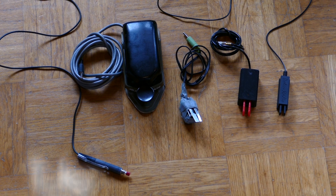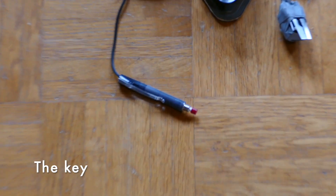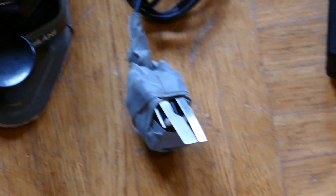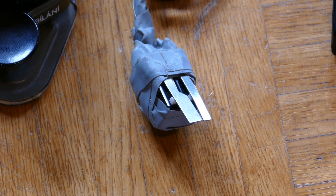Next item on our checklist is a Morse key. Select the one you like — a simple key, for example a good old-fashioned straight key, or any kind of iambic key. It's up to you.